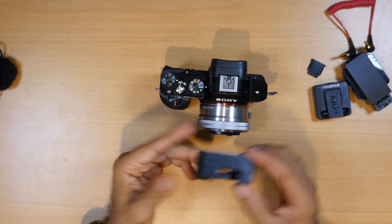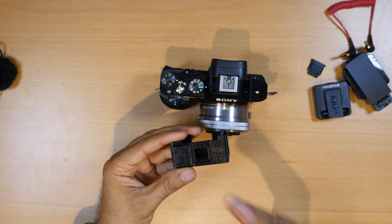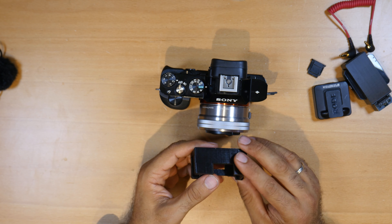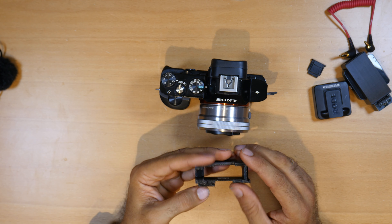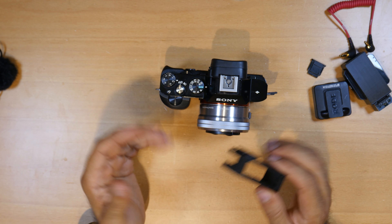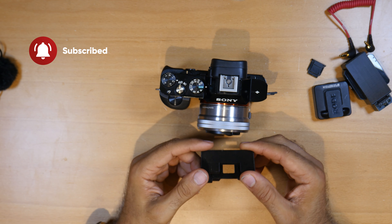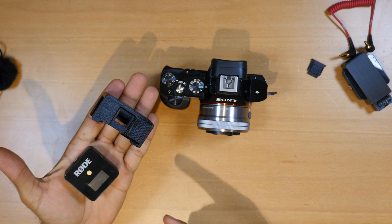I hope you like this video and this new adapter that I'm showing you here. You can find it in the description below — download and print it. Any questions you have, I'd love to help and give you all the instructions. That's it for today — please share, like, and subscribe to my channel and I will see you in my next video. Thank you very much for watching!